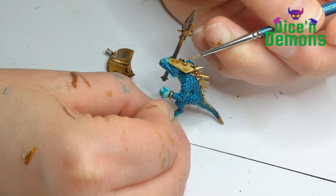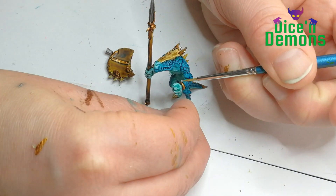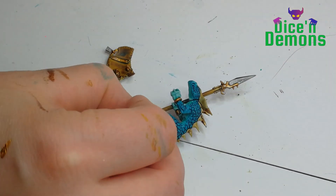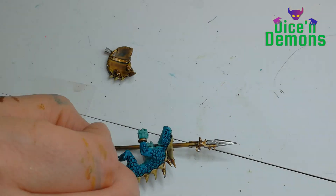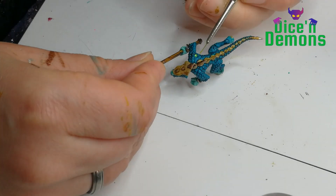Then I pick up my Stormhost Silver and do a final highlight on the metallic parts. I use it both on the gold parts and also on the tip of the spear as well. Just a quick edge highlight and a little bit of scratch marks using the cross hatching pattern I really like.